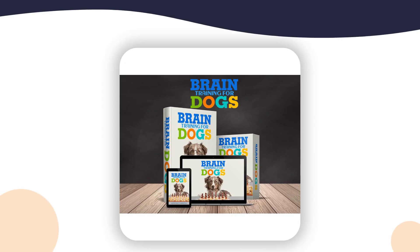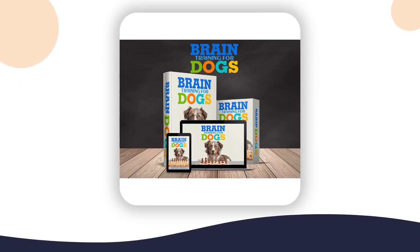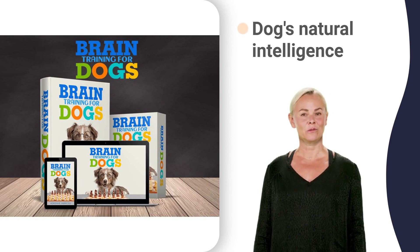Learn how to harness your dog's natural intelligence so they learn what is acceptable and unacceptable behavior. This amazing training system combines science and technology to help you get results quickly and easily. This is truly an amazing way to transform your dog into a better companion.